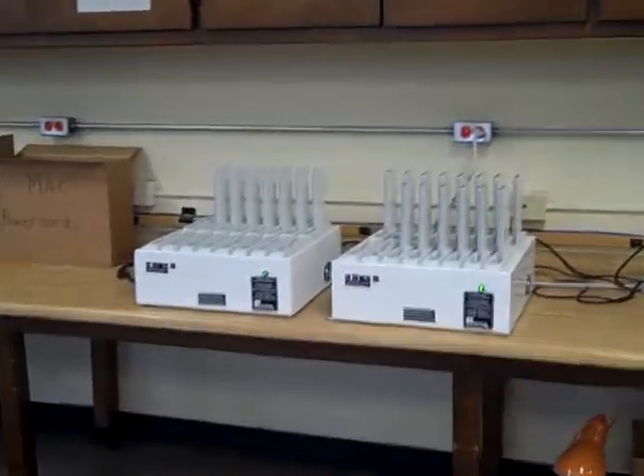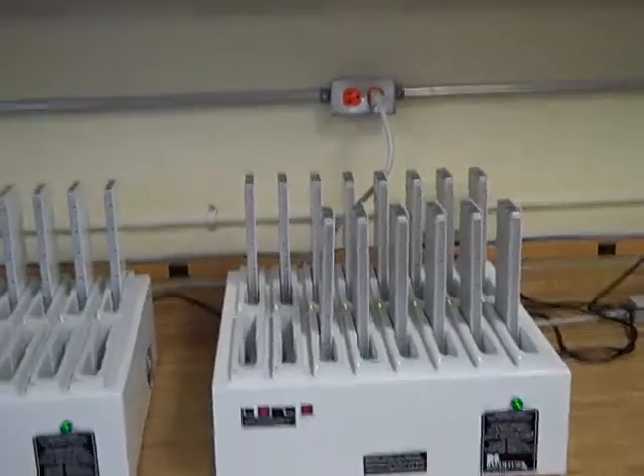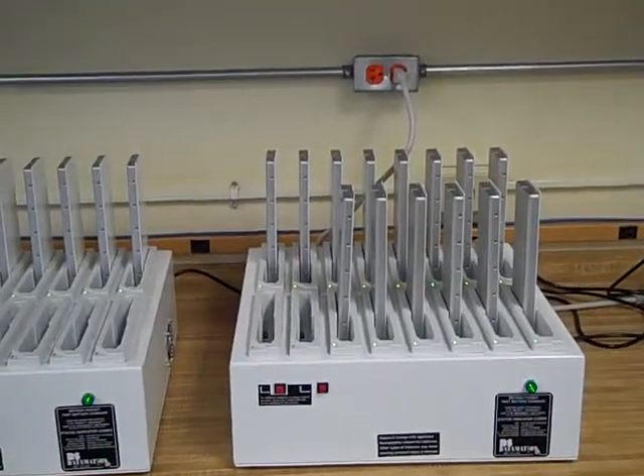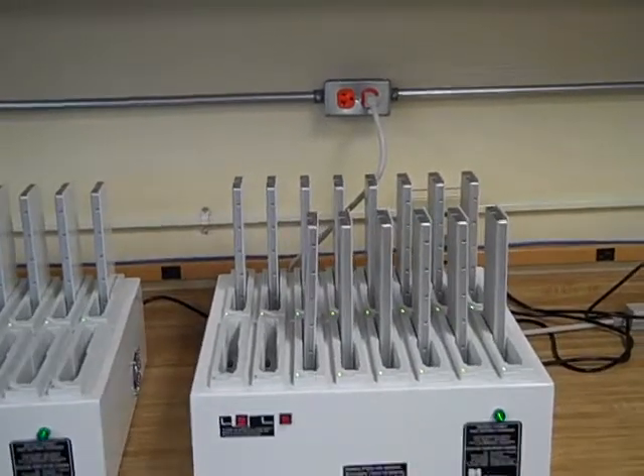Now I'm going to show you how I change the batteries. I usually do this at the end of the day, but since you don't have students coming in until 9:45, this may be something you want to do in the morning.